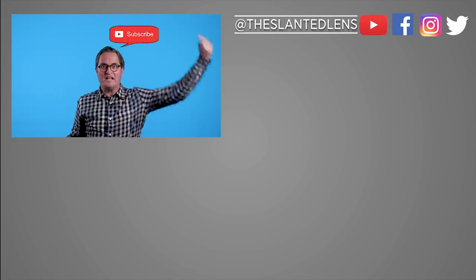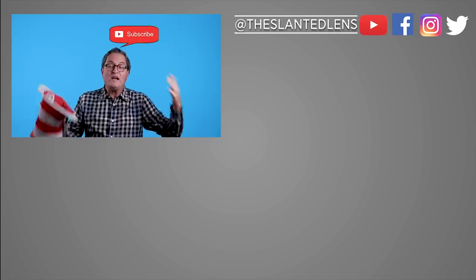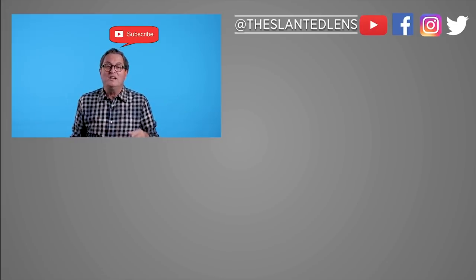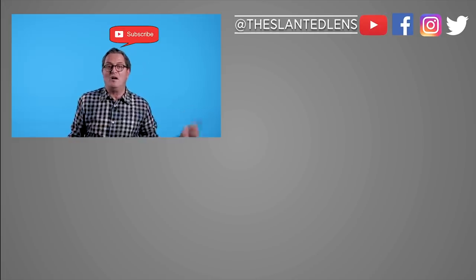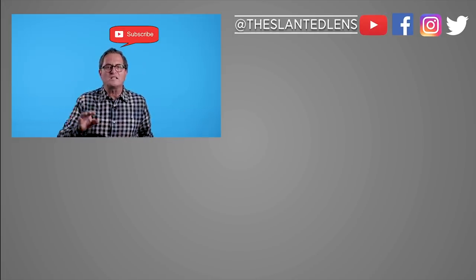Make sure you subscribe to The Slanted Lens. Push the button and subscribe. We're going to give you great content each and every week. I want you to be one of our subscribers. You can also follow us on Facebook, like us, follow us — do all those things on the different platforms. Get with us on Instagram. We have great things coming out on Instagram.